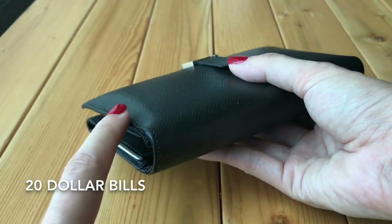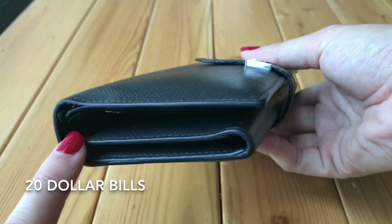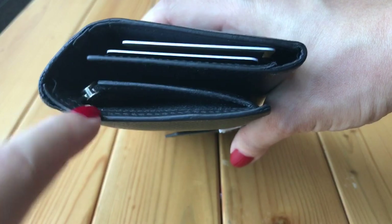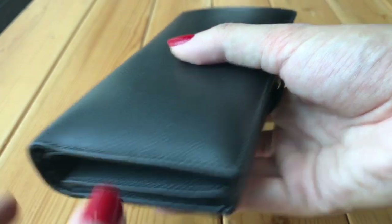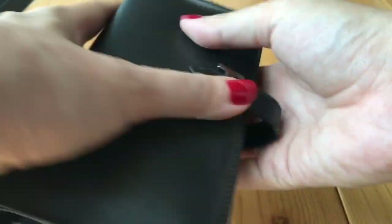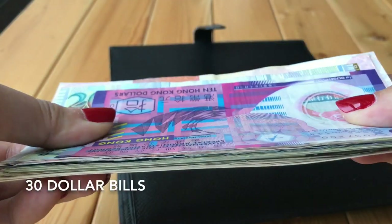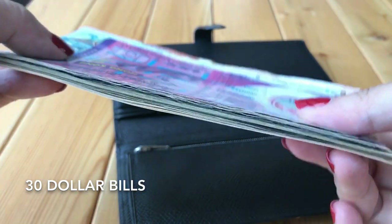You can see this side bulging out because the gusset for the coin compartment is on this side, so it bulges more than the other side. Adding another 10-dollar bill — it's tight, but does it close? Yes, of course, because the strap is really long. It's pretty thick, but I never carry so much cash so I never have this problem in practice.